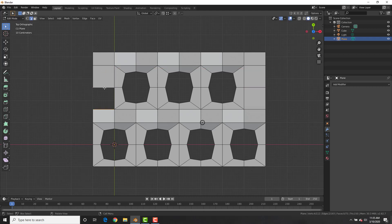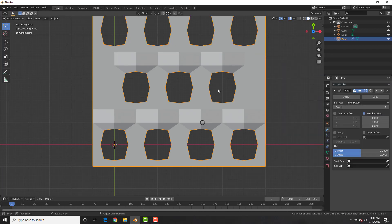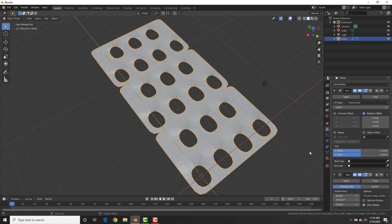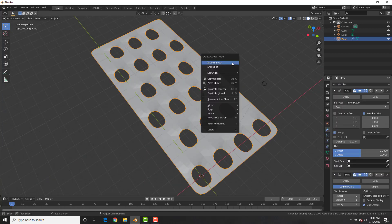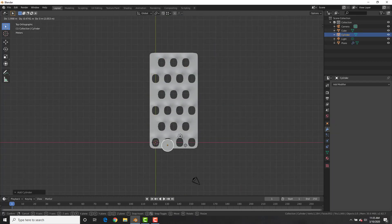Do the same thing on the other side. Then add an Array modifier, change the array to the Y-axis and set it to three. Add a Subdivision Surface modifier, select Merge on the array, then Shade Smooth — and boom, we have the grater base.